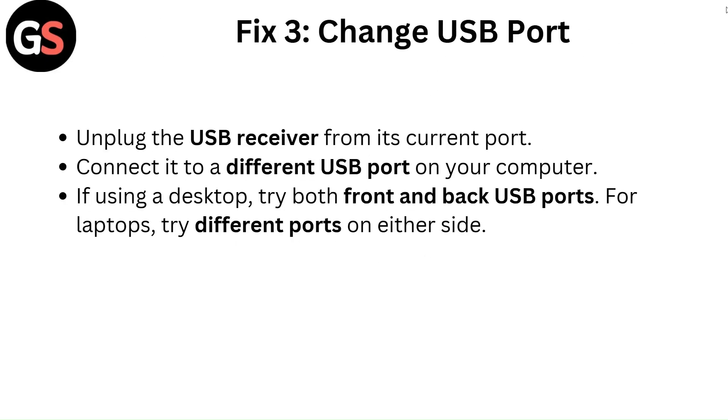Fix 3: Change USB port. Unplug the USB receiver from its current port and connect it to a different USB port on your computer. If using a desktop, try both front and back USB ports. For laptops, try different ports on either side.